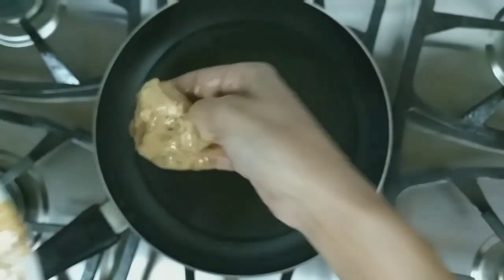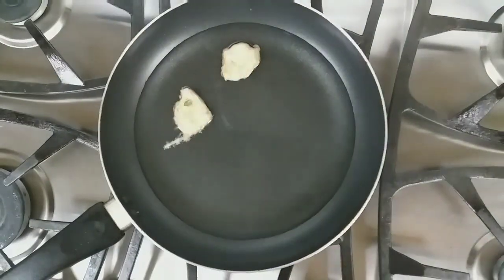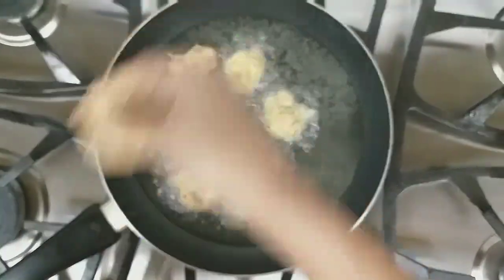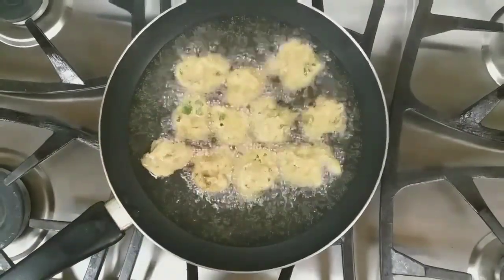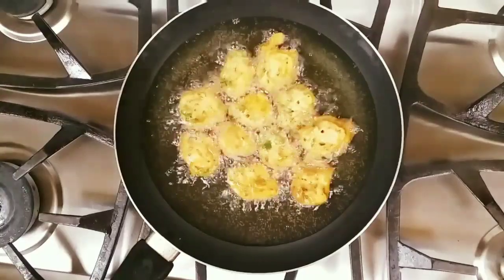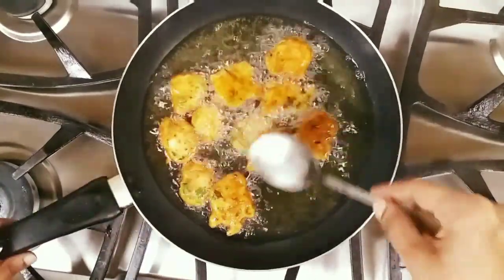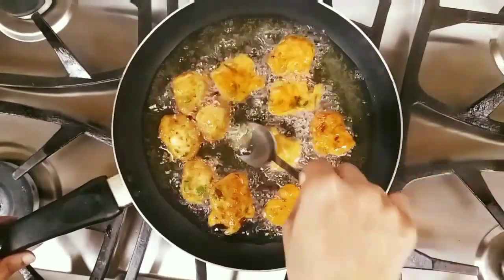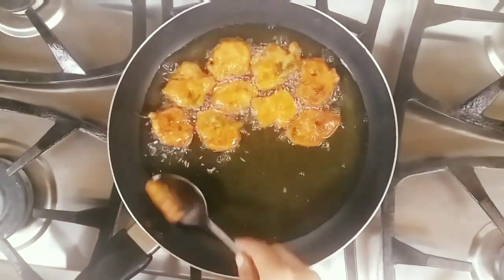Let's place it on the heated oil. Let's flip it over to fry the other side. The chicken bajjis are golden brown fried.